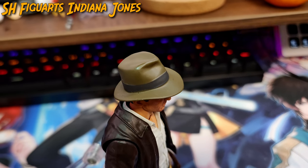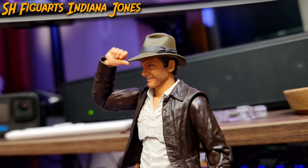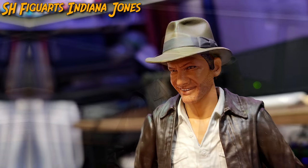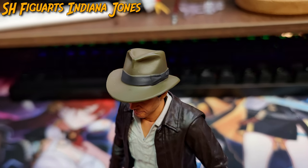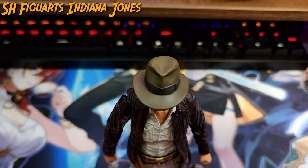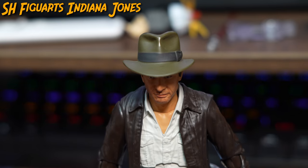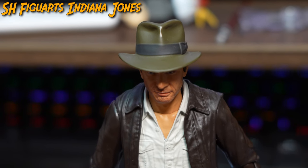When talking about Indy, you can't go without mentioning Indy's iconic cowboy hat, which has become a staple and adds to Indy's identity. Bandai seems to have invested an arm and a leg just by looking at the hat, as it retains all the necessary details with the brown leather paint job and the peculiar wrinkles found on screen.